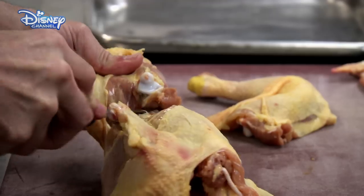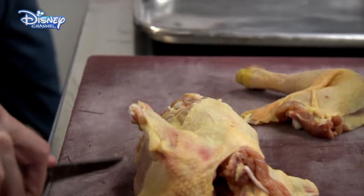Remember, these knives are very sharp, so do be careful. And if you're going to do it at home, you need to be supervised. And that's the second leg.